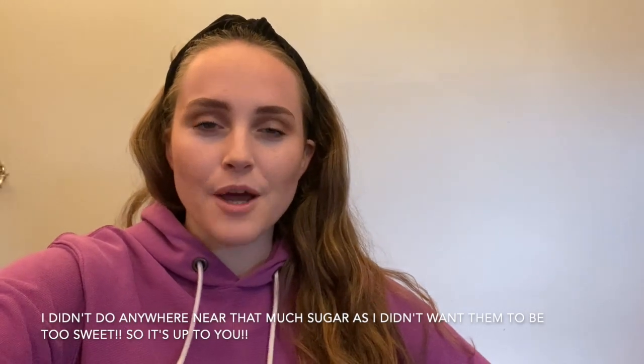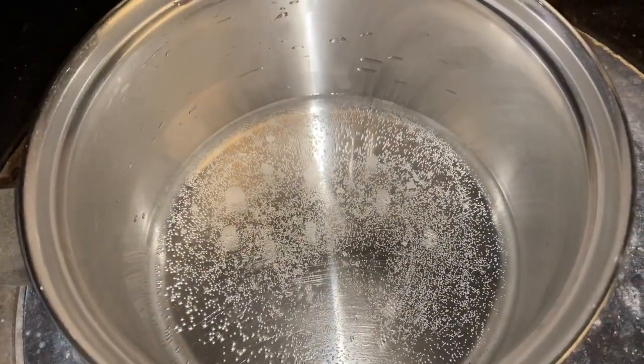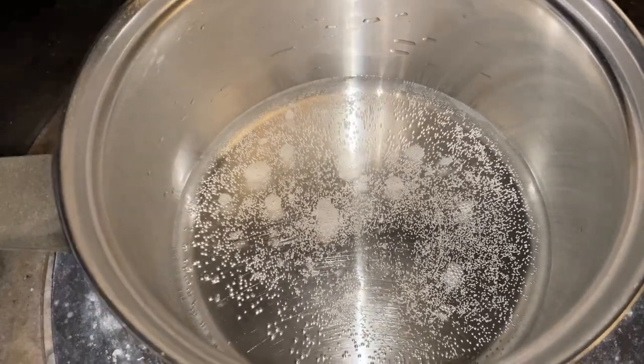To make the sugar syrup for the Pornstar Martini, you're supposed to boil one cup of water with one to two cups of sugar. But I'm only making four, so I'm just going to kind of do it by hand. And if I need more, I'll just make more later. You've got to wait until the water comes to the boil, then you add the sugar and mix it until it's fully dissolved, then you pour it out and let it cool.